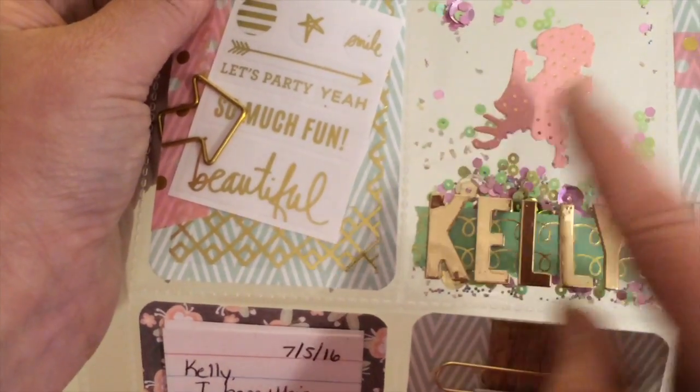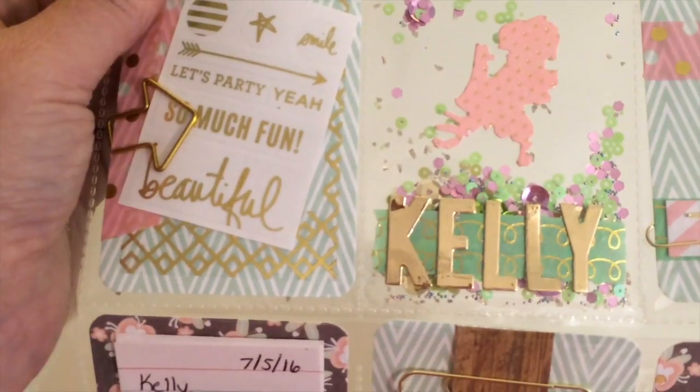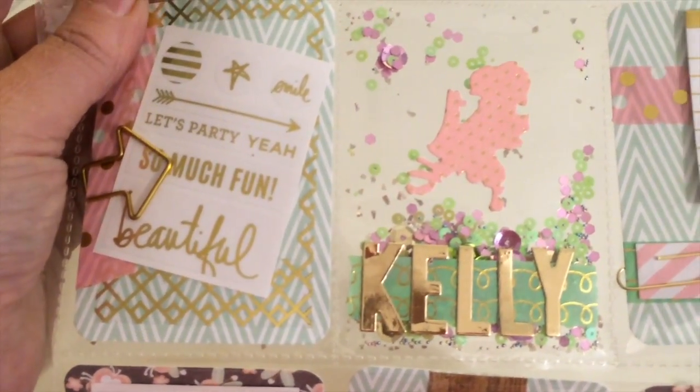That font is from Lawn Fawn, and I like it because it's almost like the Simple Stories letter stickers, but here I can make whatever color I need and I won't run out of a letter. Here in the middle, which is also on the outside of the shaker pocket, it looks like a dinosaur but that is actually a die cut of the Netherlands.